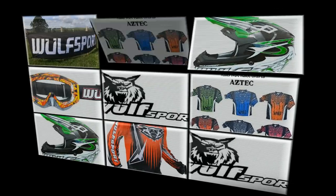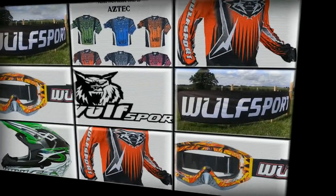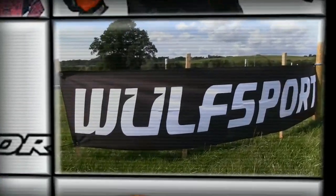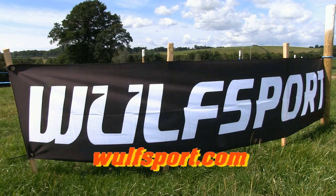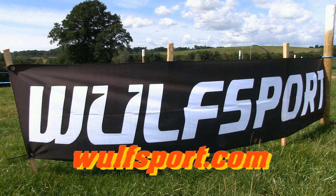This video was brought to you in association with WorldSport, the world's number one supplier for all your off-road and leisure sportswear. Just visit their online website for more information.